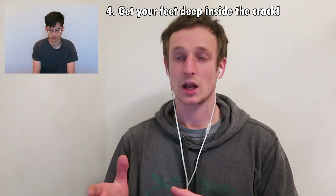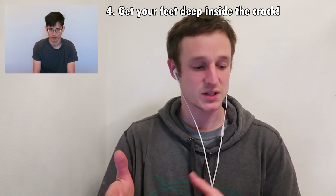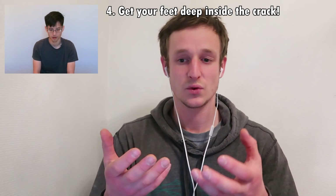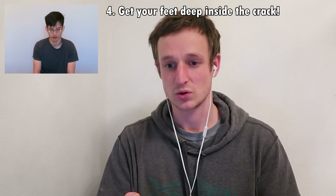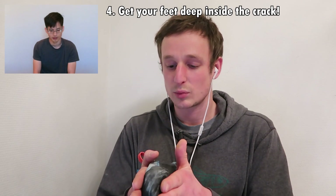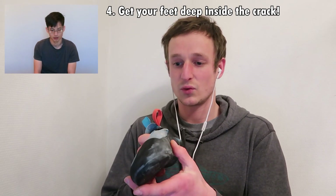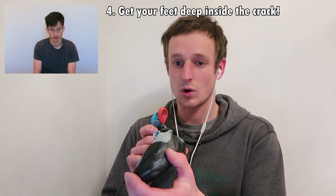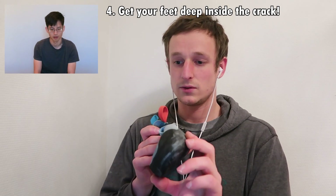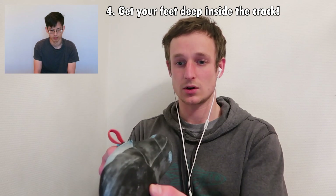With the feet, just like with the hand, you want to make them as thin as possible before putting them in the crack, and try to get as much of your foot in as possible. A lot of people when they start crack climbing don't put their foot all the way in — they put it at a 45-degree angle, so their foot doesn't go as far in and they're only just getting their toes in.